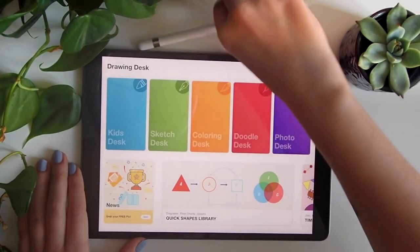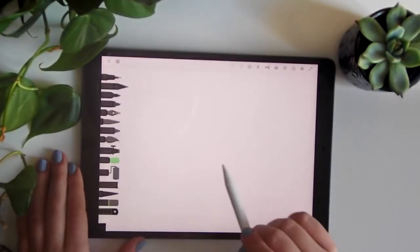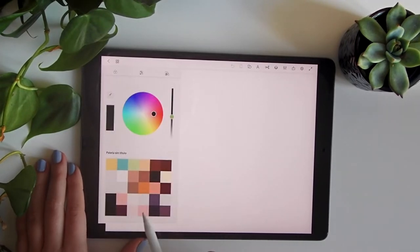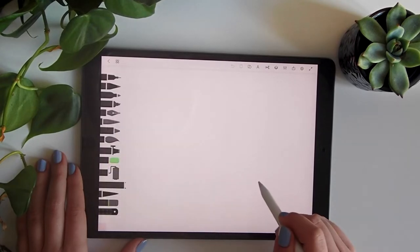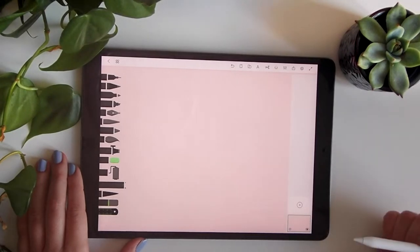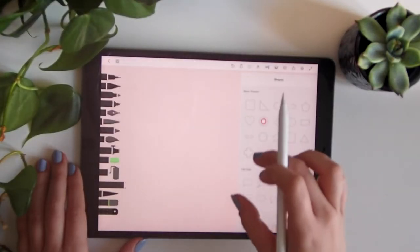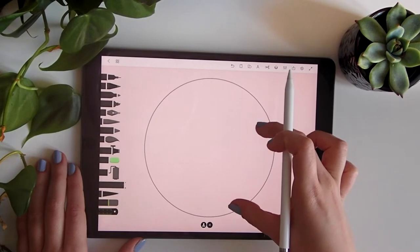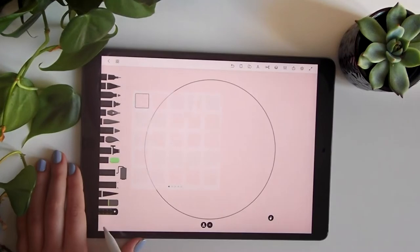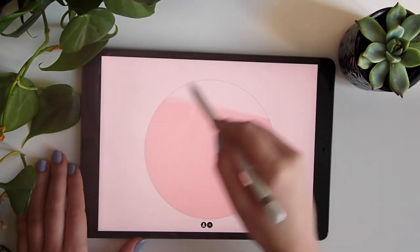Let's start — we'll go to Drawing Desk and start by filling the background with the color we want, using the fill tool. Click the screen and everything is painted. Then we'll do another drawing layer and create a simple shape for the background, centering it in the middle, and use these two different tools to fill everything in.